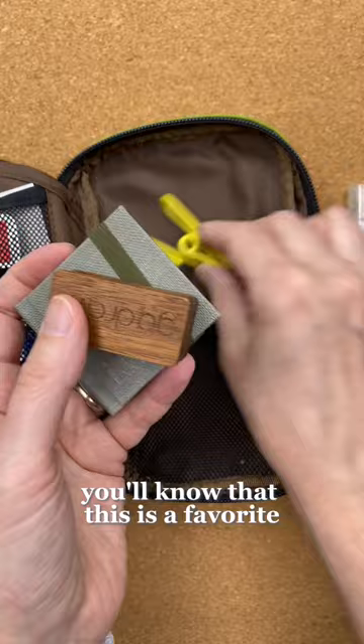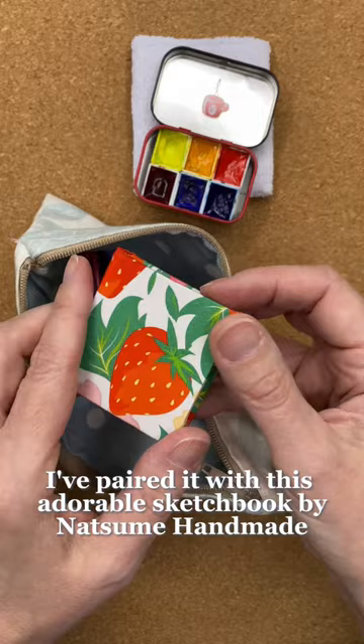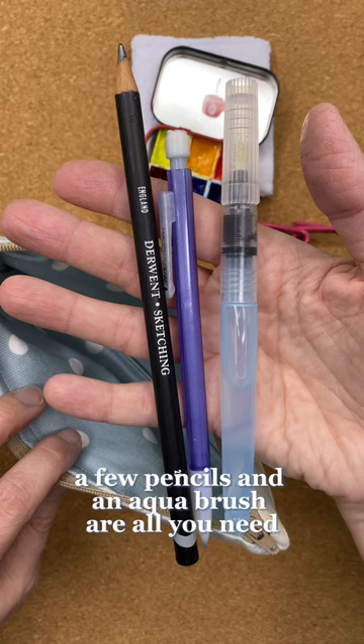The third is a handmade kit. I made the pencil case and the tiny palette from an empty tin. Inside are six wells and the lid can be used for mixing. I've paired it with this adorable sketchbook by Natsume Handmade, which can be clipped to the palette. A few pencils and an aqua brush are all you need. Which one is your favorite?